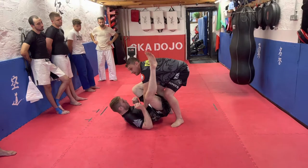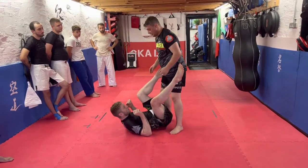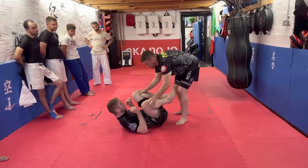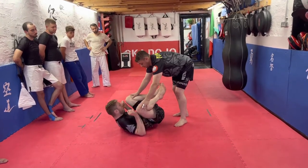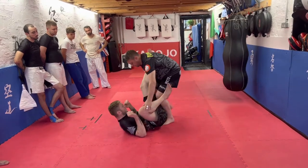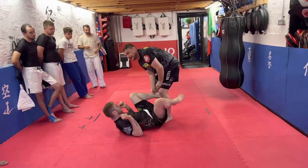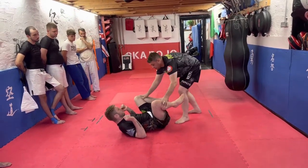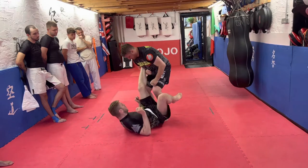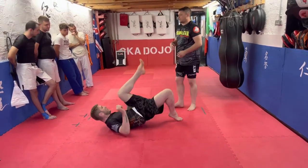From there he can start attacking for armbars, triangles, or just establishing other guards. So start off here, protect the money maker. The opposite foot goes on the inside. You can roll this knee as well to get that leg up so that it's not hooking inside. Then just grab nice and tight. Let's do that one for one — just get into position.